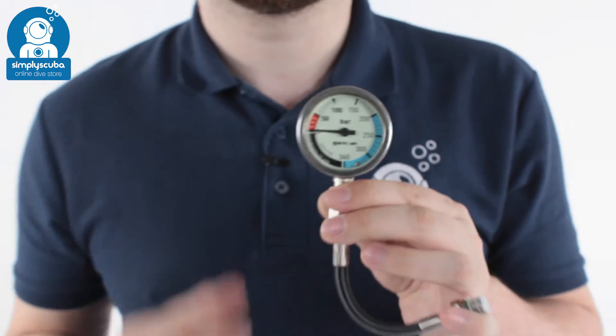And that's the Mares XR SPG52 with 15 centimeter hose. If you missed my latest episode of Scooby Tube you can click on the link to watch that. And as always, safe diving.